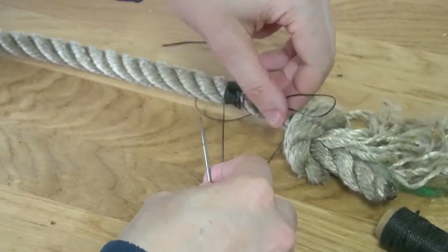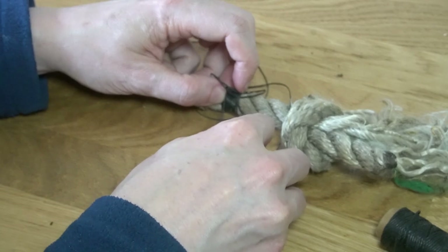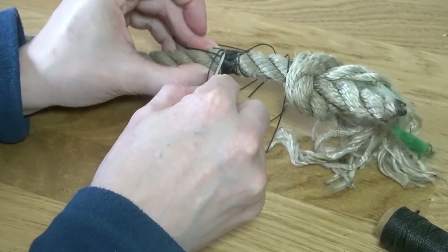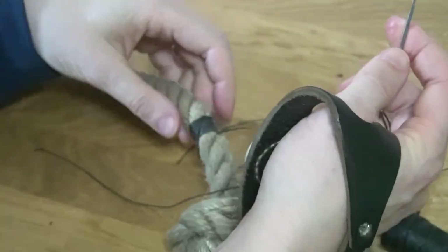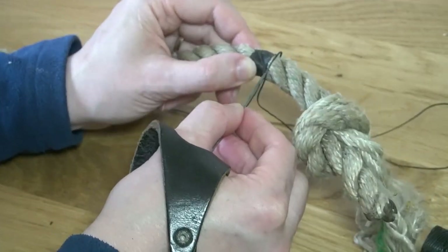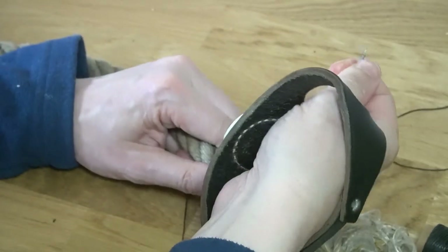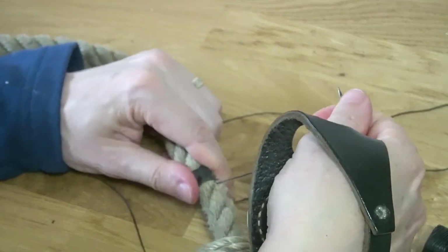Then you go up here, get the end in, follow this line up, go in here and pop out the next one, going around the whole rope twice like this. You end up with a line on the outside of the rope going up, then with the needle or a marlin spike you wrap it around a couple of times, pull it nice and tight — that pulls the whipping all the way in and keeps the texture and shape of the rope.